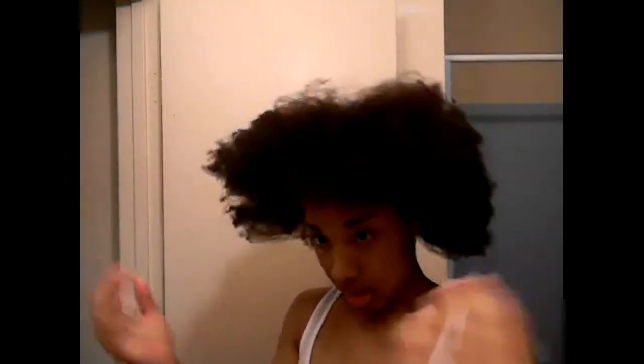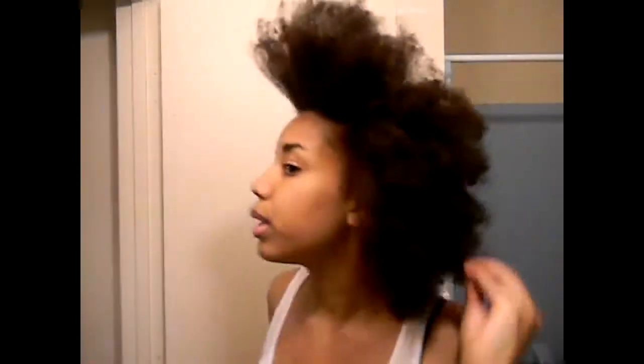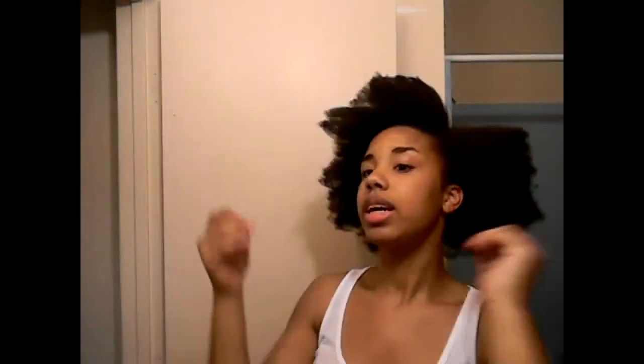My thoughts — first I want to say that I thought my hair would be way bigger, but maybe it's because I didn't blow-dry it as long, or maybe my hair's not as long as I thought. But yeah, here is my hair blown out. Honestly, blow-drying my hair was way less complicated than I thought it would be.